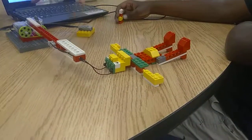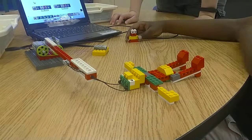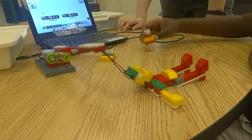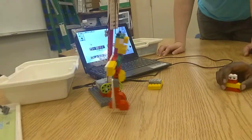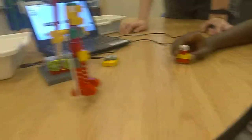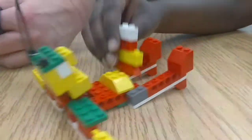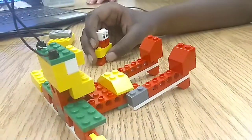But that doesn't have anything to do with the robot yet — it will when we add the motion sensor to it. Now we're gonna have him go back.